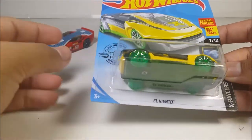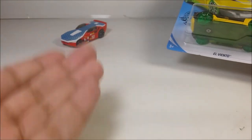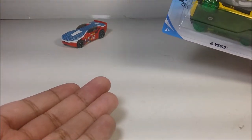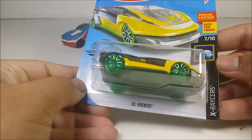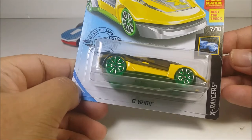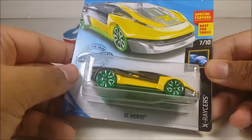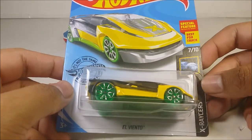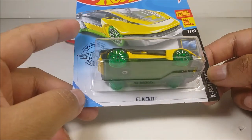This is the El Viento. Yes, I speak Spanish, I'm a half Mexican, half Texan, so I know some of you guys are going to come and say something. If you're going to pull on that, get out. Besides, this video is not made for kids, it's for adults and teenagers. From the X-Racer series, 7 out of 10, number 36, and this one is the 2016 El Viento.